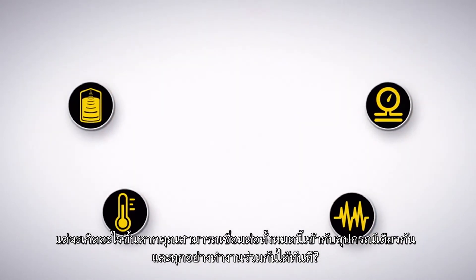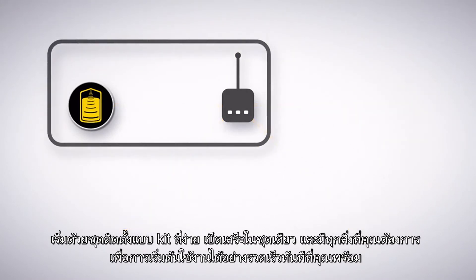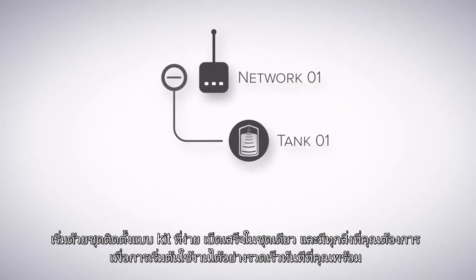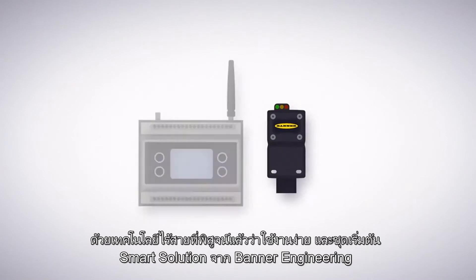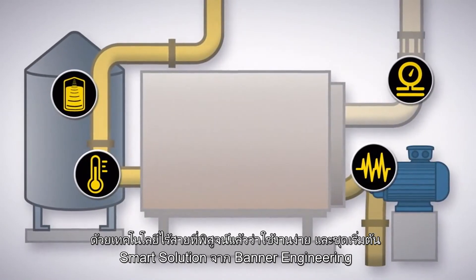But what if you could connect them all to the same device and everything worked together right out of the box? Start with a single, easy-to-install kit that has everything you need to get up and running quickly. And once you're ready, expand the system the way you want with additional sensors. All of this and more is already possible with field-proven, easy-to-use wireless technology and the Smart Solutions Starter Kits from Banner Engineering.